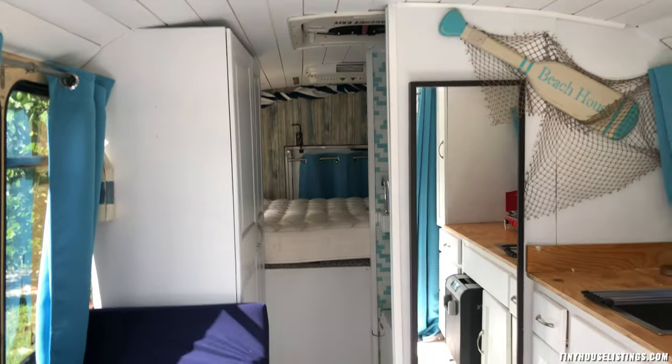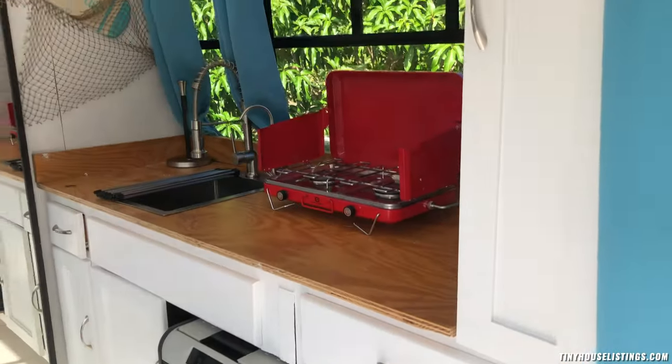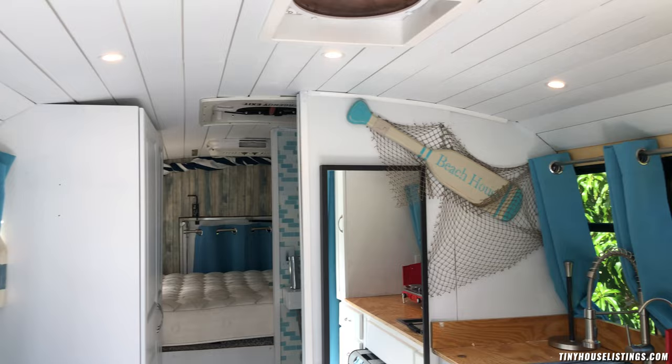That's what it looks like — it's beautiful. I did a white beachy interior with turquoise and navy blues.